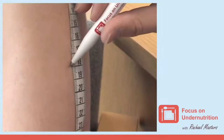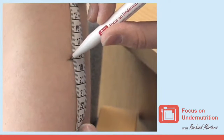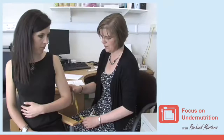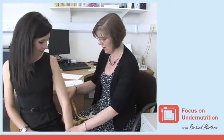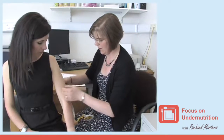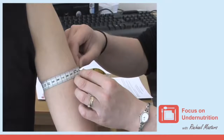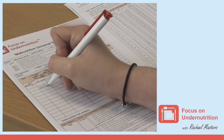Mark the mid-point. For instance, if this measurement is 36 centimetres, you would need to mark the point at 18 centimetres. Then ask the person to let their arm hang loose. Measure around the arm at the mid-point to the nearest millimetre, making sure that the tape measure is snug but not too tight. Write this in the present weight column on the MUST nutritional screening tool.